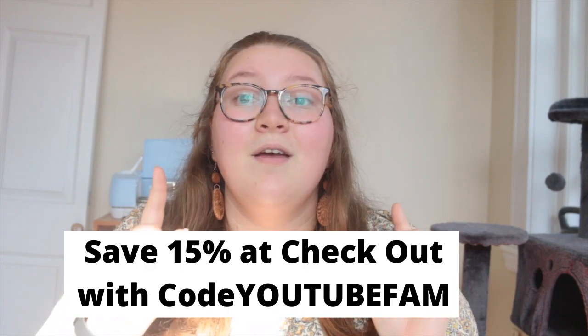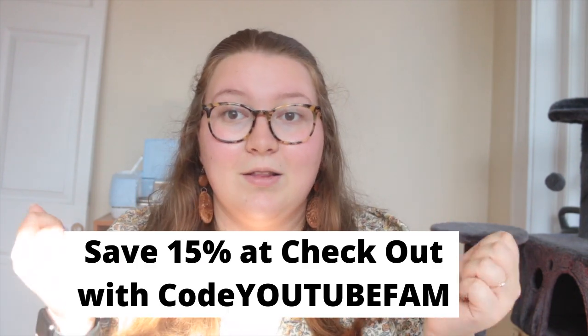Today I am bringing y'all a very exciting video — I am doing a button maker unboxing! If you don't know, I run a small stationery business called Playing with a Scorpio; the website is always linked down below and y'all always get 15% off with code 'youtubefam' at checkout. I really wanted to expand and do some one-inch buttons, and since I don't feel like we're big enough yet to do enamel pins, I decided we could do buttons instead.